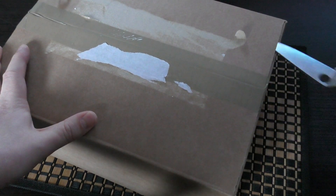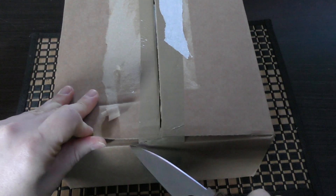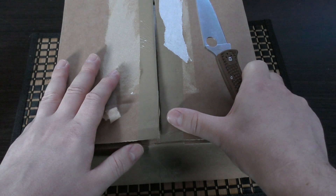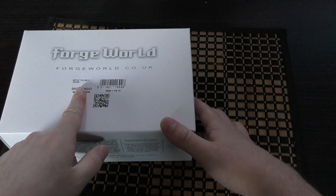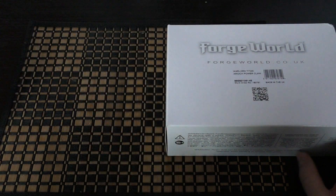Let's unbox this and have a look at the Power Claw — or the fist, as people call it. There's no real benefit of equipping your Warlord with two fists other than it looks really, really cool. So we unbox this and right here we have a couple of boxes. We have the fist or Power Claw in this box, and we also have the Battle Titan Melta Cannon — that's for the Reaver, I'll unbox that in a separate video. And then we've got the Arioch Power Claw. I'm just going to call it the Arioch.